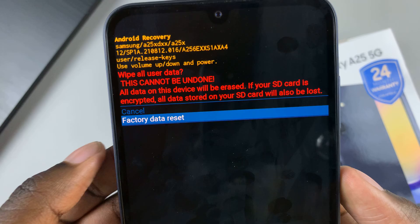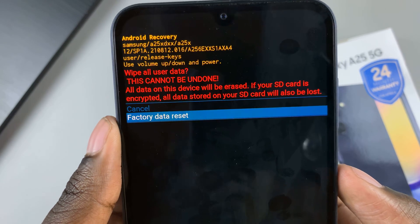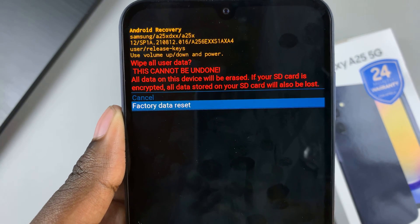Now performing a hard reset will wipe all data on the device and it can't be undone. So ensure that you've backed up any data to any accounts added to your device, such as the Google account or Samsung account, before performing this action.